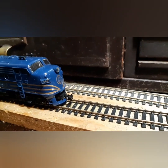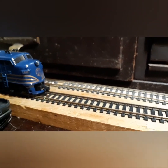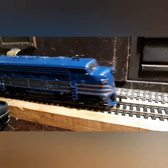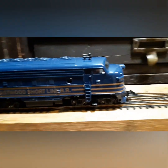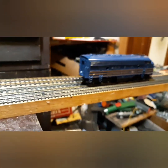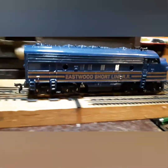So if you guys have any history on the Eastwood Short Line railroad, please let me know in the comments below if you know about the locomotive. Please subscribe to the channel. I wanted to show you guys this interesting diesel locomotive, which runs really good.